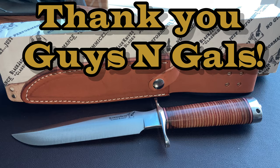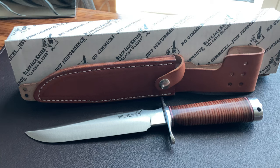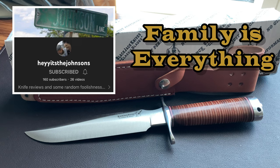Shoutouts — Jersey Knife Guy showed us that Rough Rider Reserve Clasper and because of that video I decided to buy one. I think the Rough Rider Reserve is awesome, thanks P, appreciate the video. Also, hey it's the Johnson Family — check out that channel, I'll post a link on screen and in the comments. They've got a family core that's just so important, a real nuclear family vibe. Also check them out on Instagram.